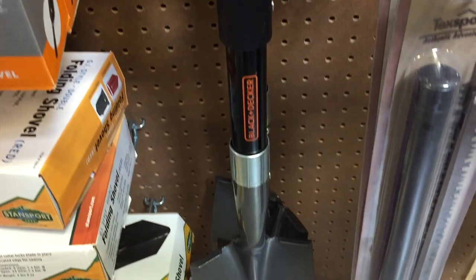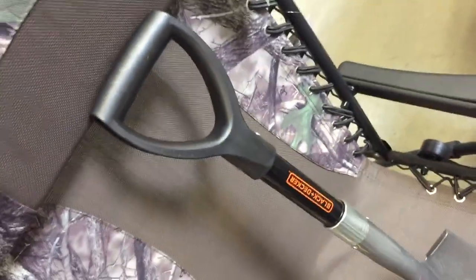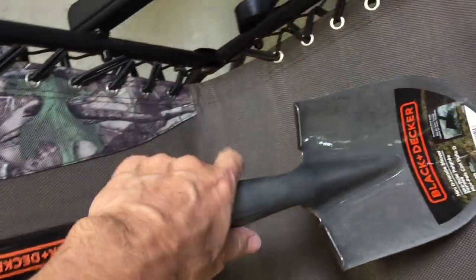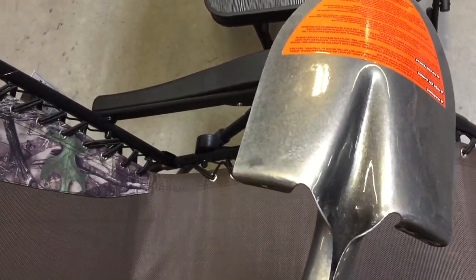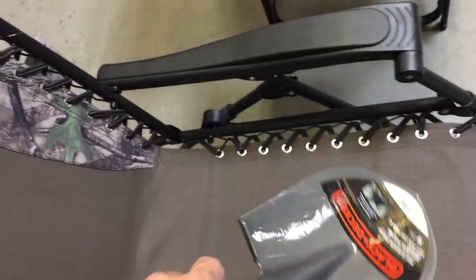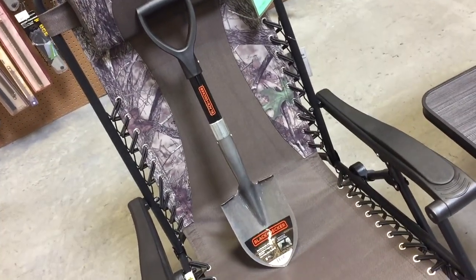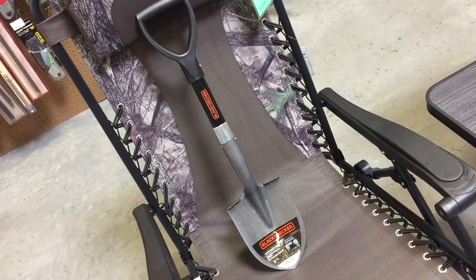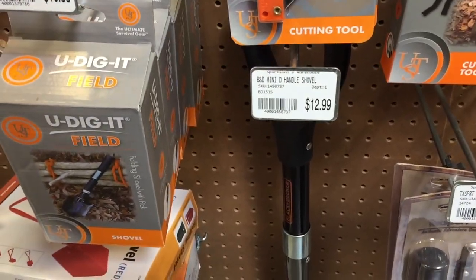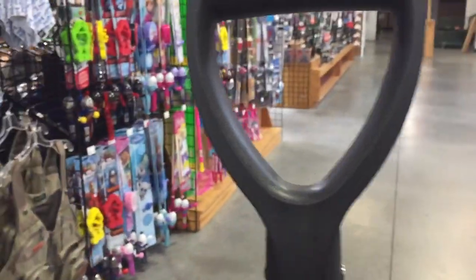I decided on this Black & Decker non-folding shovel. I took it off the rack and noticed first off it had a comfortable ABS plastic handle — very tough stuff — in a D-shaped configuration for good leverage. It has a metal shaft, and the spade itself is a good thick steel that looks like it has some kind of anti-corrosion coating. It was a good, usable size. This is going to be the keeper, and at $12.99 it's a good value.